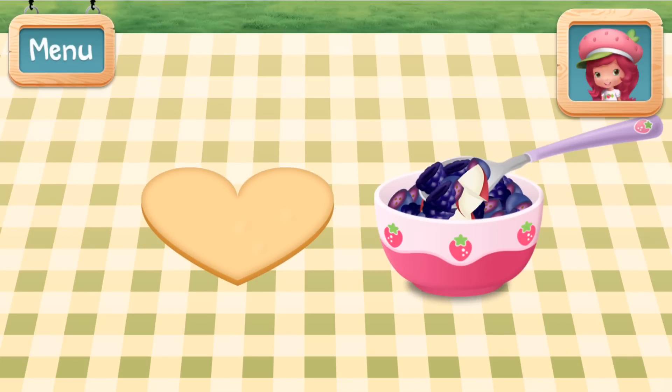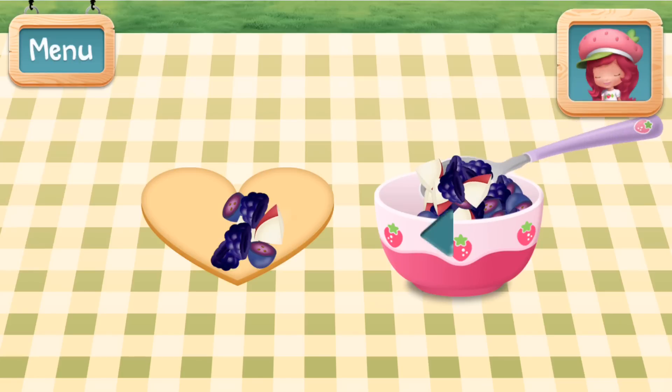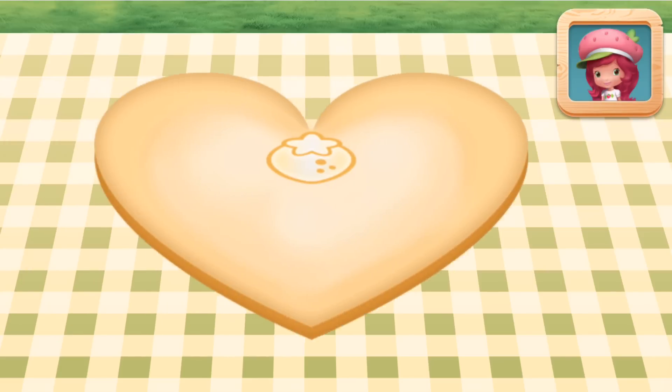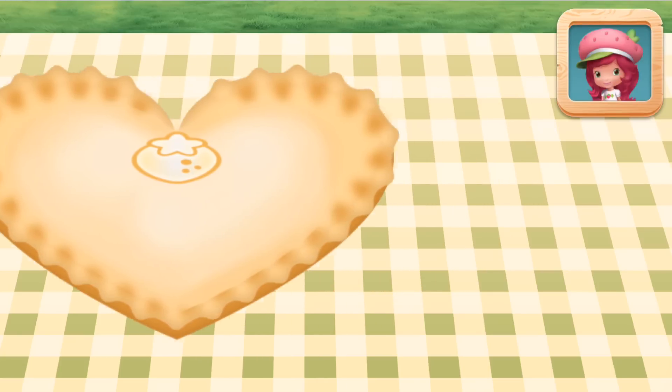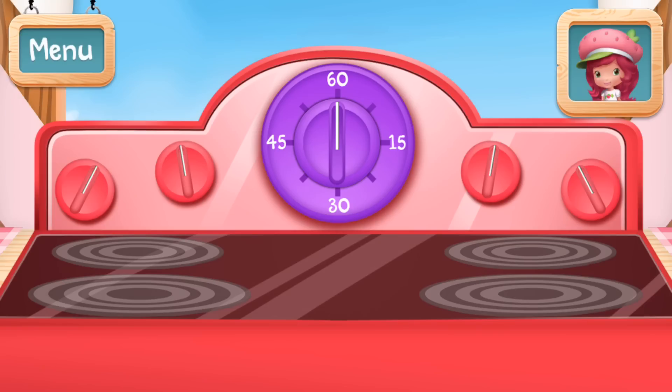Spoon the fruit mixture onto your pie dough! Tap the targets around the pie to seal it shut — we don't want our fruity gooeyness to seep out! To speed up the cooking, try to put your pie in the oven and bake it for 30 minutes!